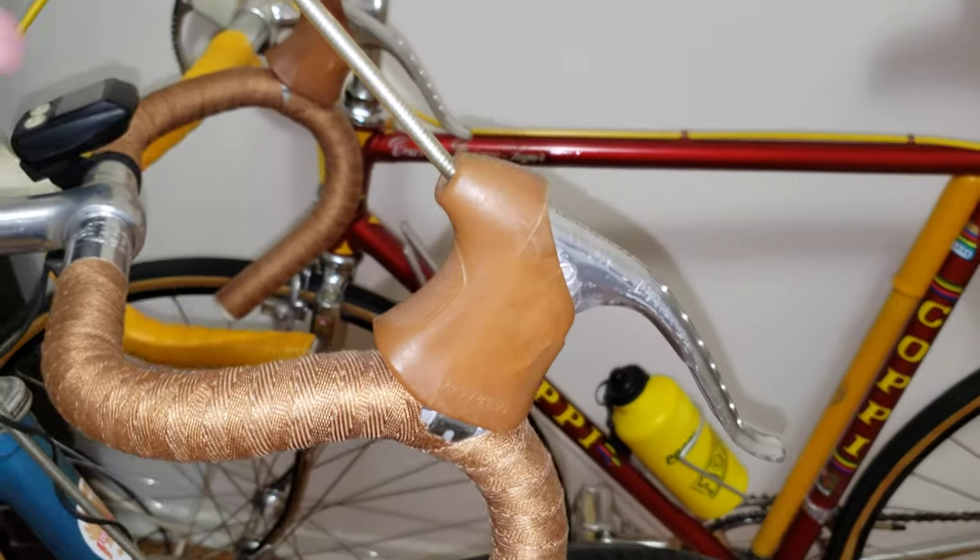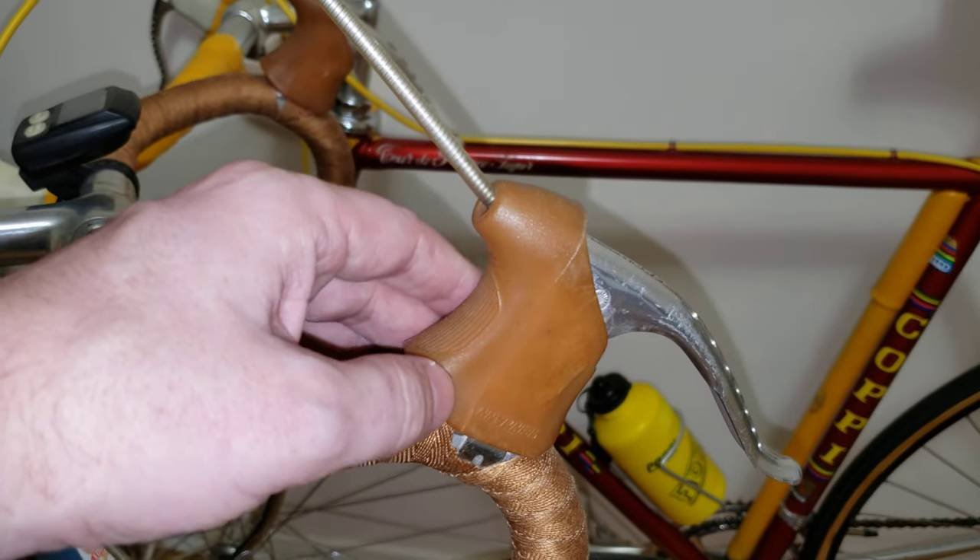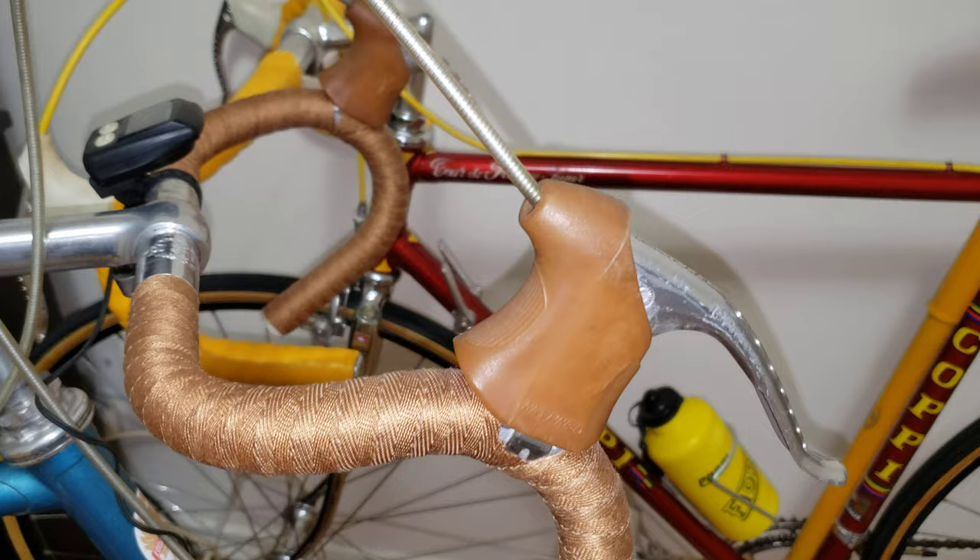If someone wants to pick them up, I'm going to be ordering the Shimano brake lever hoods. Hope you found it useful — like, subscribe, and take care.